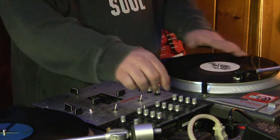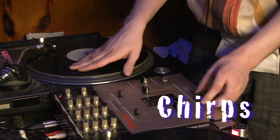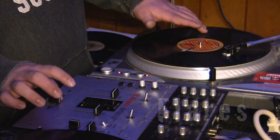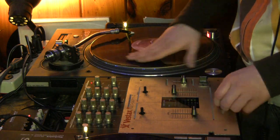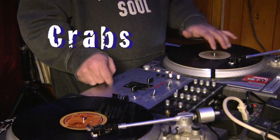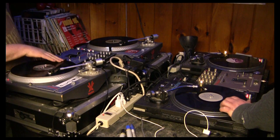Some of the basic moves in scratching are chirps, which is grabbing just the very beginning of a piece of sound. You have a flare which cuts the sample in half. A transform is bringing a sound in very quickly using the middle of the track. Crab is a move that makes a trilling sound with the track by rolling your fingers over the crossfader. And when you put it all together it sounds a little bit like this. Let's move it.